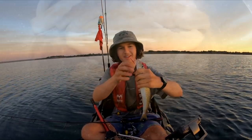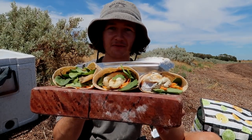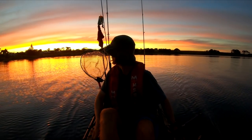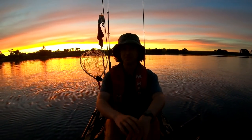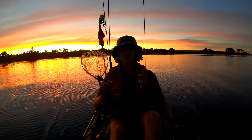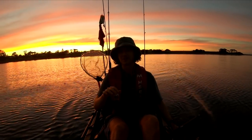That is a King George whiting — three of probably the freshest and best wraps I'm ever going to eat. Are you kidding me? I don't think a morning gets any more beautiful than that — take a look at the colors in that sunrise. Good morning everyone, it is Nev, and today what we are going to be doing is creating the ultimate fish wrap. It is just such a beautiful morning at the moment.